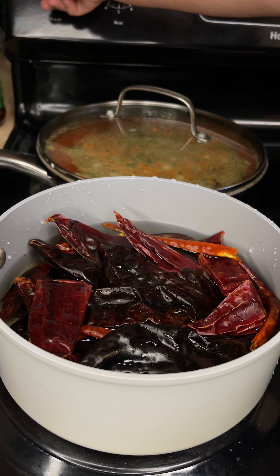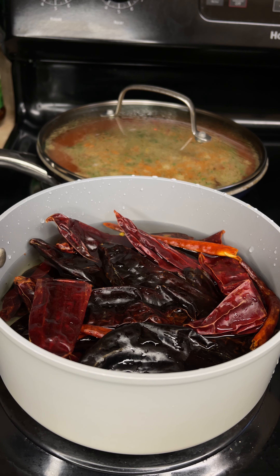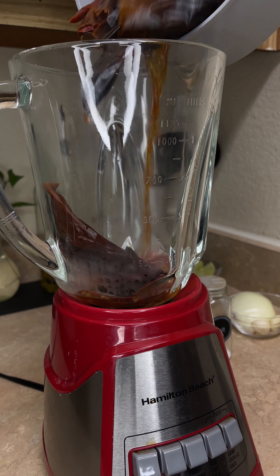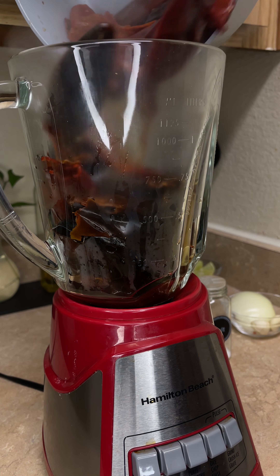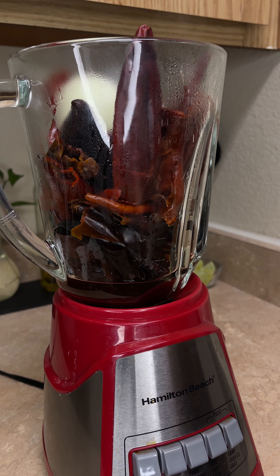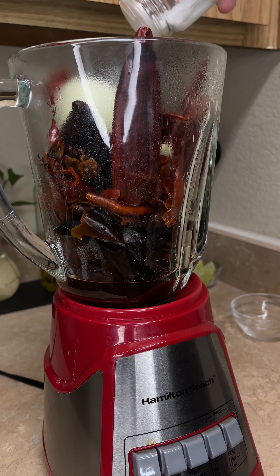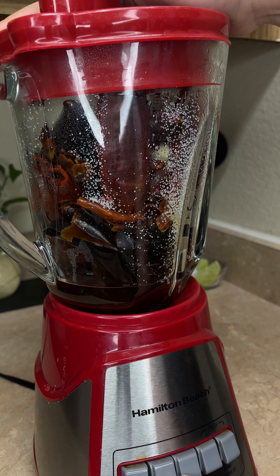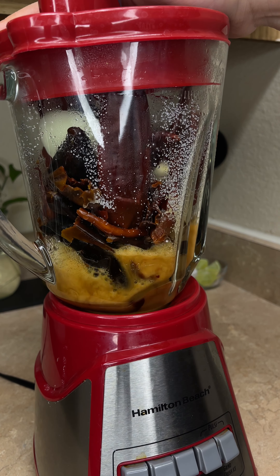Today we'll be making a red ground beef enchilada casserole. To start off we're going to take a pan and add in a pound of ground beef and break that up some. Then we're going to season our beef with oregano, chicken bouillon, black pepper, and garlic salt. Mix the seasonings in with our beef and allow to cook for five to six minutes.